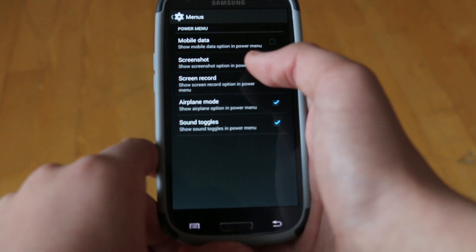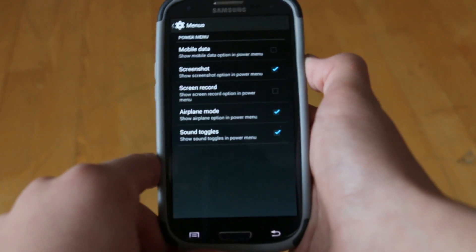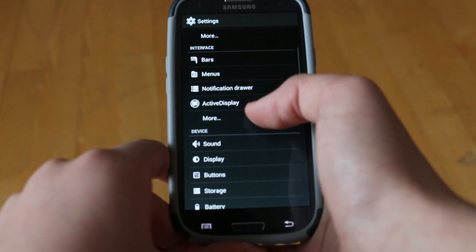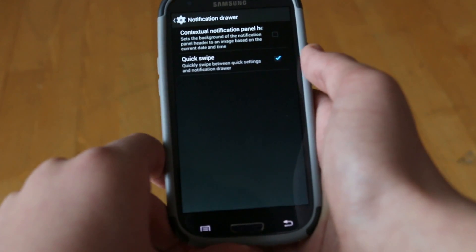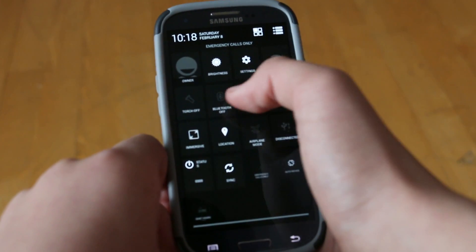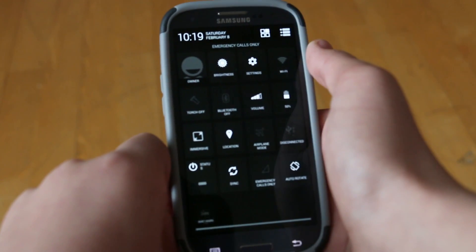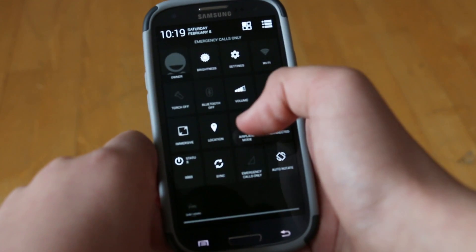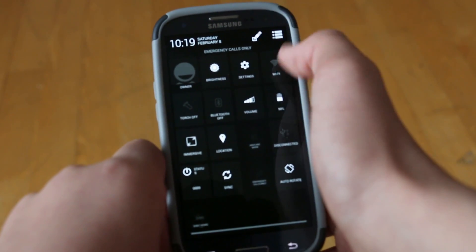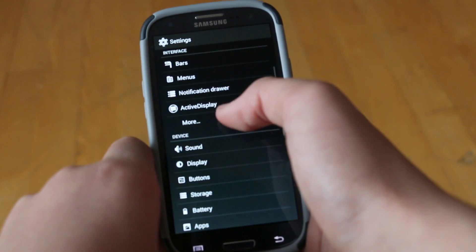Under that we do get a menu section where we can go and customize our power menu. We could go and add different stuff like screenshot — that's a very useful feature for quickly accessing different things. Under that we get the notification drawer. Most of the time you're going to be customizing your notification drawer using the little edit button in the drawer itself. You can tap on which notifications you want to delete, tap back on the button, and it will delete them — it will shrink the notifications you choose. It's kind of based off what Samsung did with TouchWiz, so it's good that it's right there and you don't have to go into any specific settings.